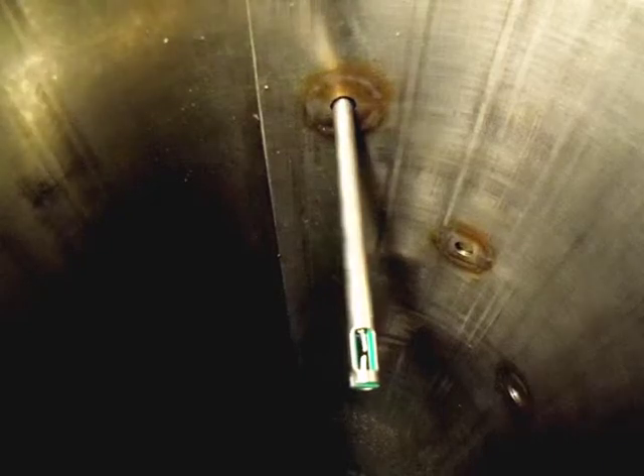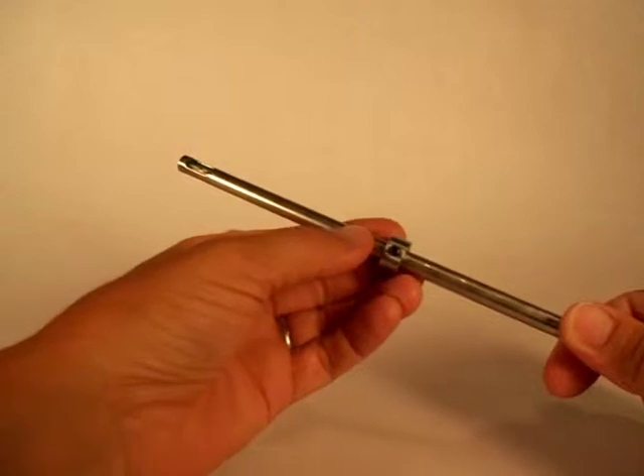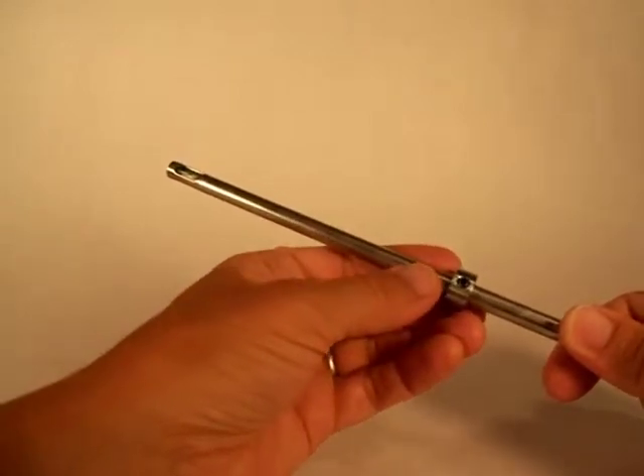First, you must provide an access hole in your ductwork, which allows the monitor's probe to sit within the center of the duct's air system. An adjustable depth stop collar is provided with the probe to allow accurate centering of the probe tip in the duct.